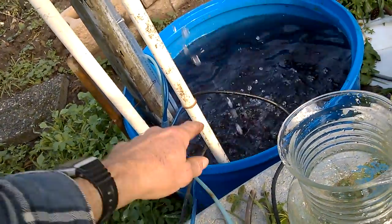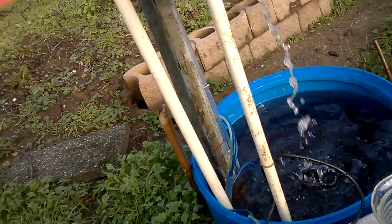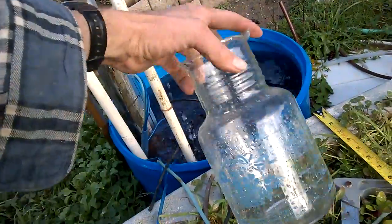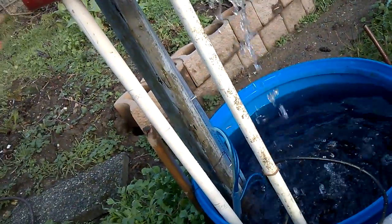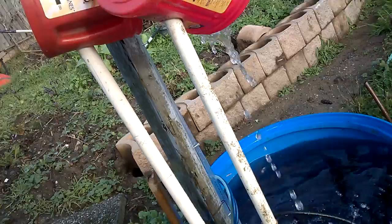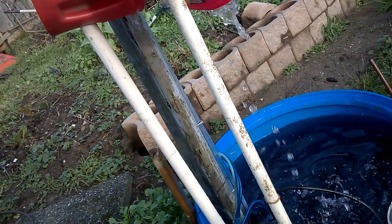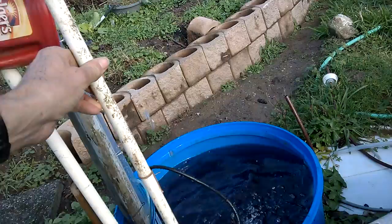This pipe extends two feet above the surface of the water. I've measured the amount of water that's coming out. With this small pipe, the water is coming out at 1 litre in 24 seconds. And I'll show you what it's like.